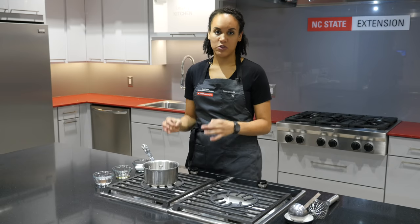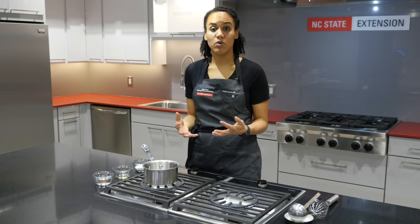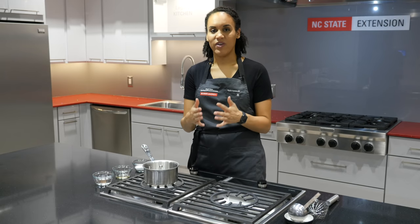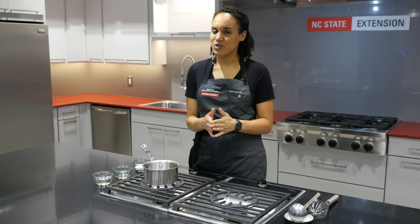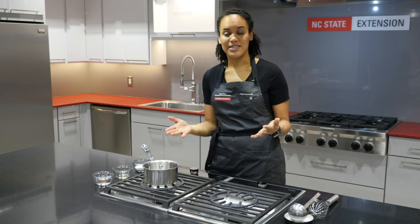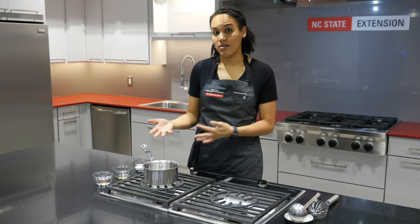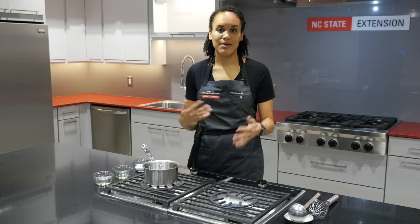For the rice used for sushi, the ideal temperature to make sure the texture is right and the sushi can be rolled is between 70 and 90 degrees. That is right in the middle of the temperature danger zone, so the only option — at least without a specialized process — is to use time as a public health control.